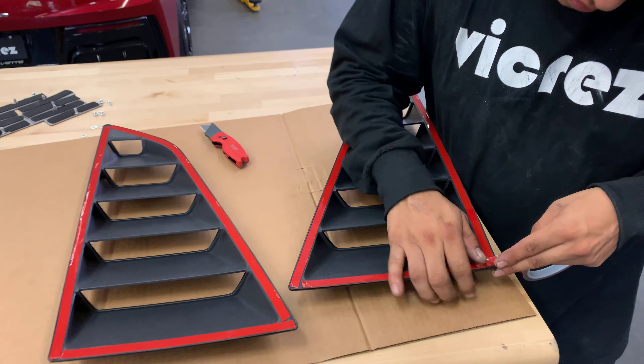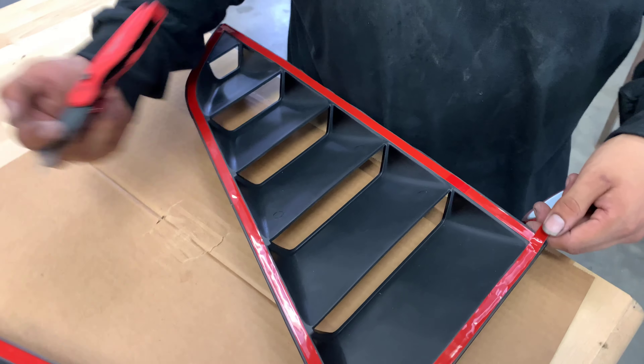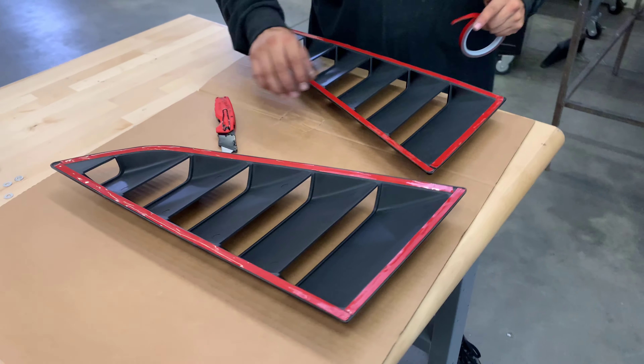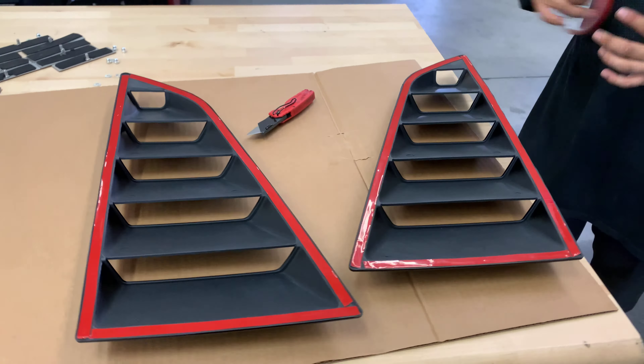Once you're done it should look something like this, for both sides — both the driver and the passenger side. You've got to make sure the surface where you're going to be applying the quarter louvers is properly clean.